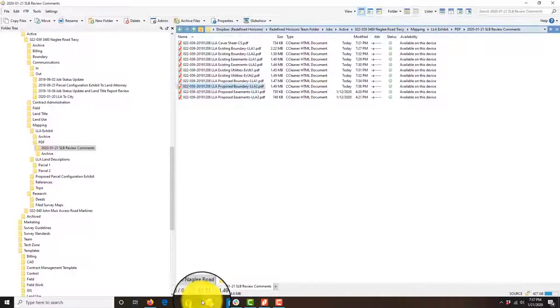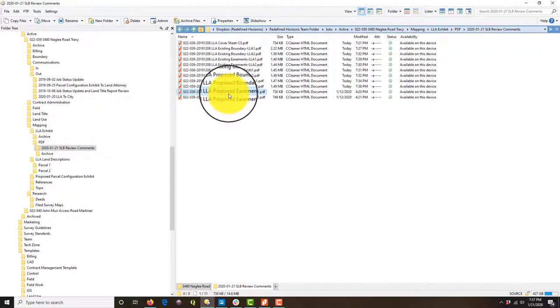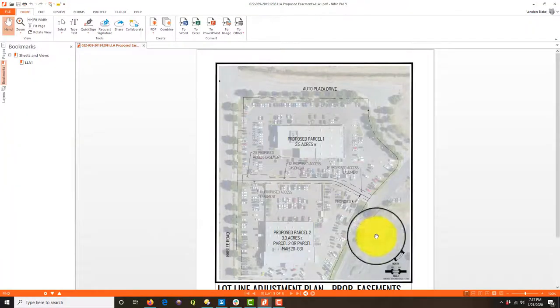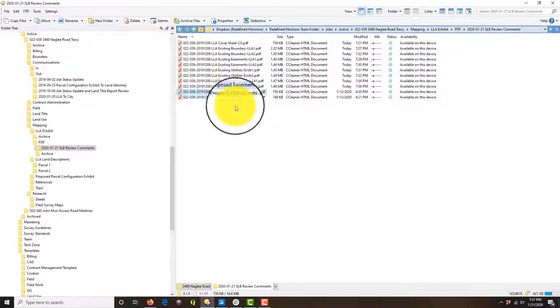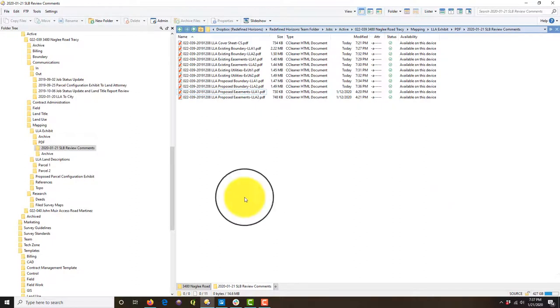We're already showing this on those other sheets so we don't really need the proposed easement sheet here — I'll have him get rid of these two sheets. Man, he did a good job. So that's the process I go through when marking up a survey work product. I'll do something messier in another video just to give you guys an example. Thanks for watching — appreciate it.